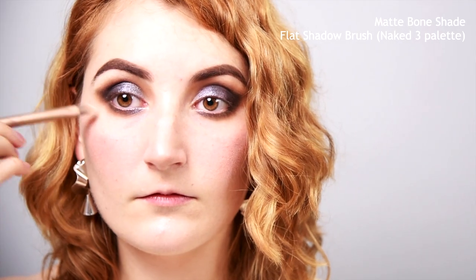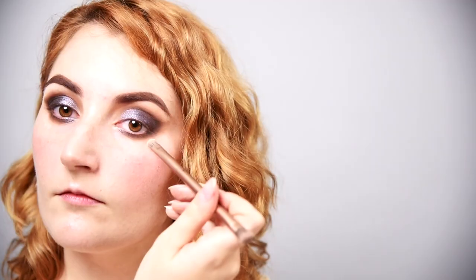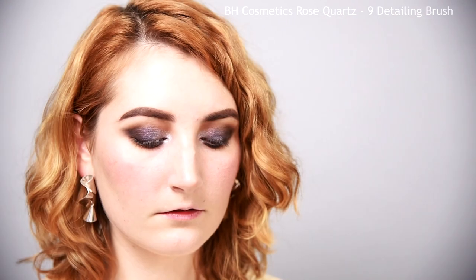Time to clean it up and blend. Use a matte bone shade on a flat shadow brush and sweep under the brow bone and around the edges of the winged out shadow — this will help sharpen the shape and help with blending. Then blend over the edges with a fluffy brush; you'll see quickly that the edges really soften nicely. Finish off the shadow with a silver highlight shade on the inner corner. Next, use a black pencil eyeliner to line your waterline. Hold on just a little while longer — these eyes are almost done.